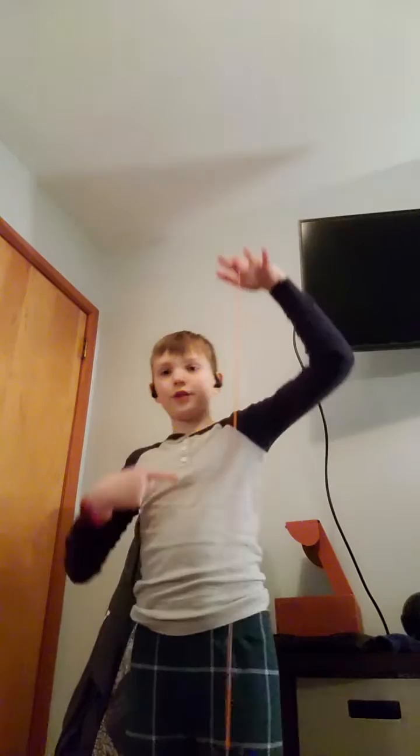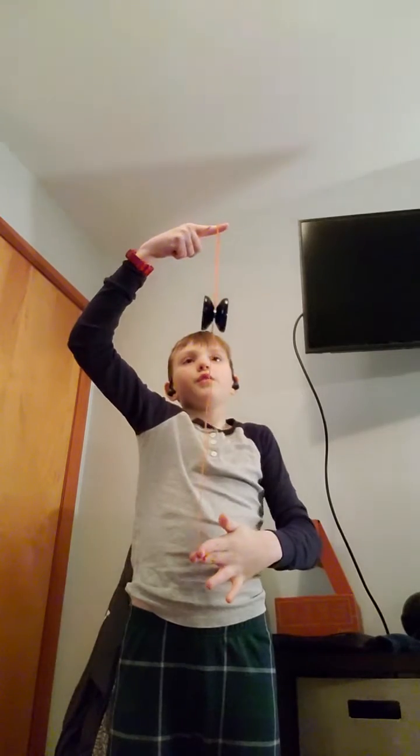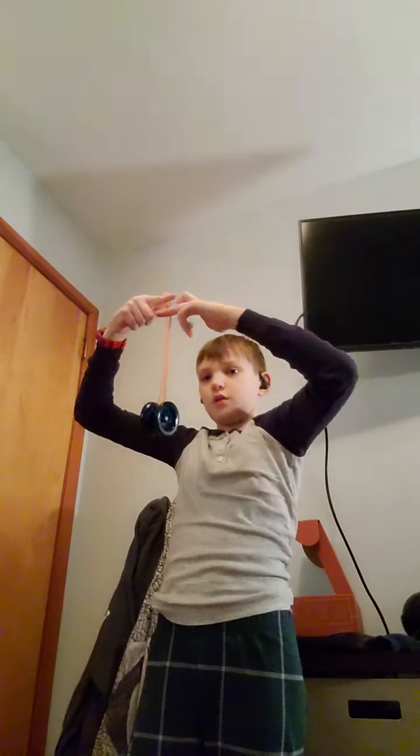So the trick I meant to tell you first is cyclone, before you want to learn brain twister. You throw your yo-yo down, put your finger in the center, bring your string down, put the yo-yo a little bit above — and then oh shoot, sorry.